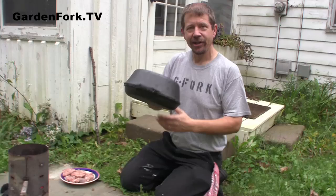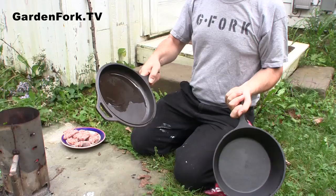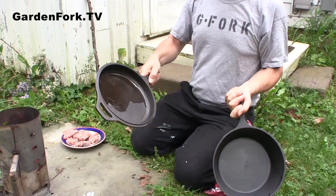This is a different Dutch oven — I just got this one. It's kind of neat because it can be like this or like this, and it becomes a big pot and a fry pan as well.